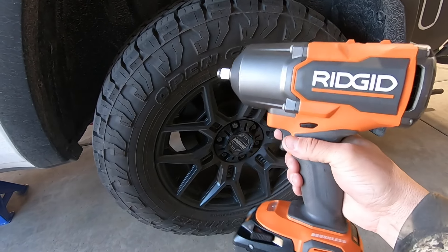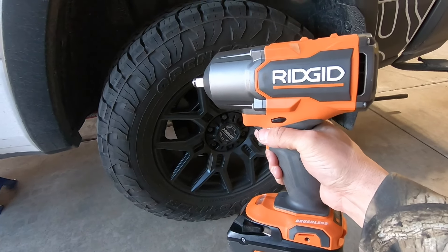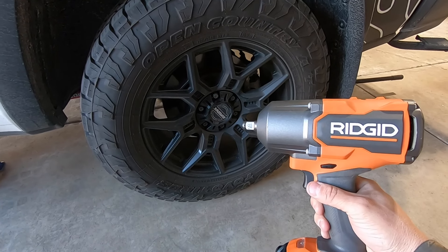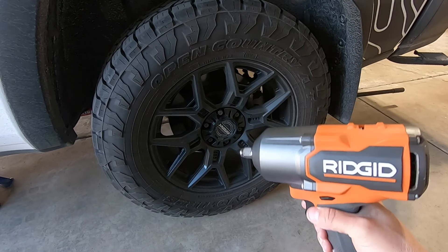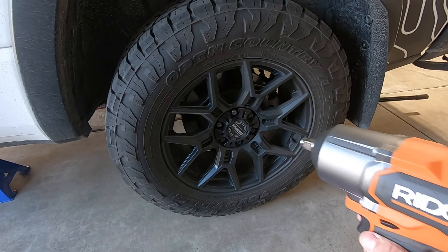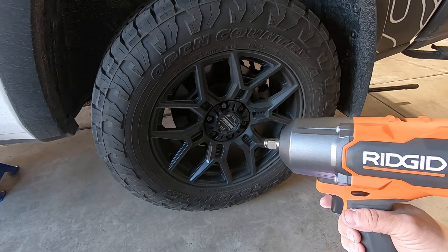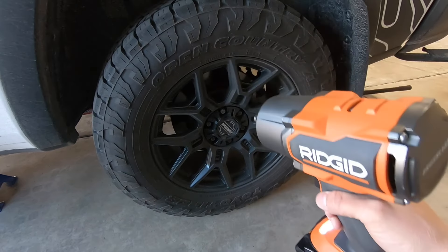That's my two cents on the Ridgid half-inch four-mode impact wrench. There's also a six-mode version that gives you some additional speeds. My biggest recommendations are twofold: one, get the biggest battery your budget allows; and two, make sure you're using impact-compatible sockets with these high-torque tools. They're not just black to look cool — they're made completely differently and can handle the stress from a tool with this much torque.